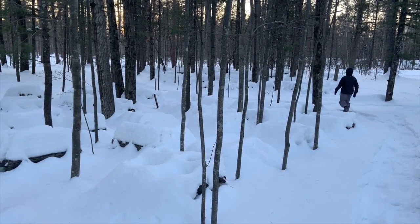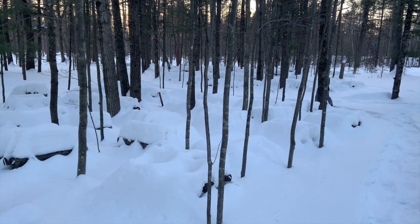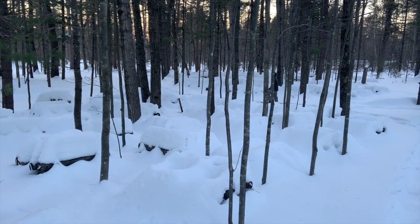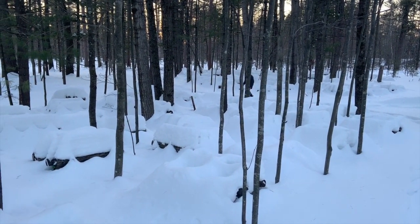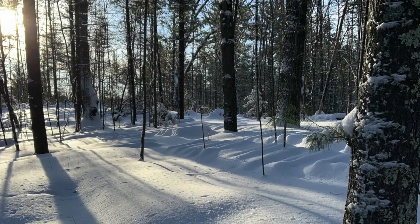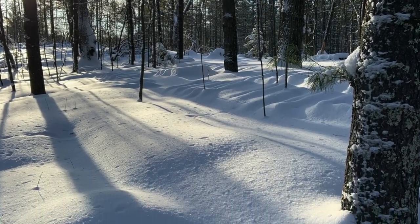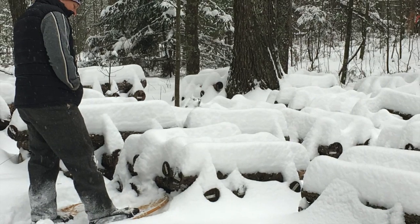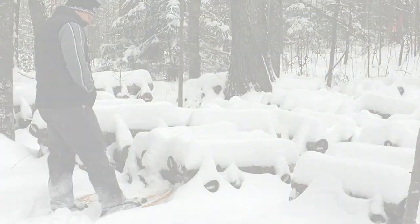Overall, mushroom logs are pretty tough once they are fully colonized with the fungus you've previously inoculated into them. Logs that were inoculated in the spring or the previous year should come through a severe winter unscathed if the logs are properly stacked. Even newly inoculated logs, if properly stacked, can hunker down into the holding phase during the deep freeze and resume growth in the spring.